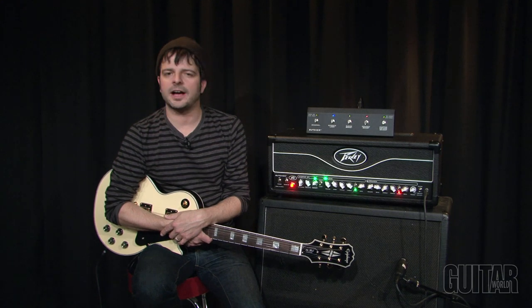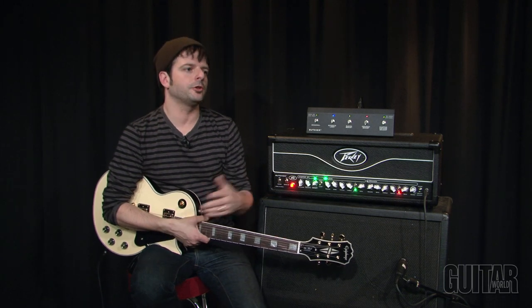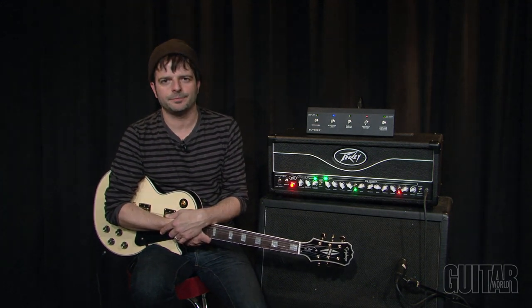PV's Butcher Head is a solid rock amp. It gives you all the versatility you need to get through any gig with all the boost functions and dual master volumes. You can really stand out with this particular amp. Definitely check it out.